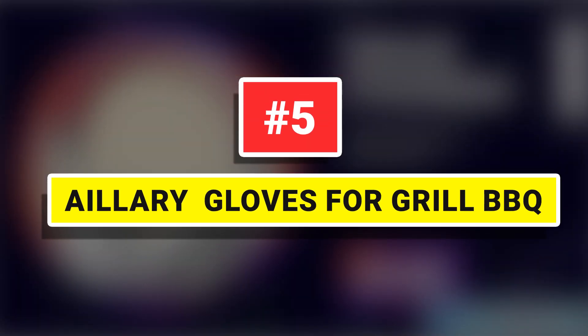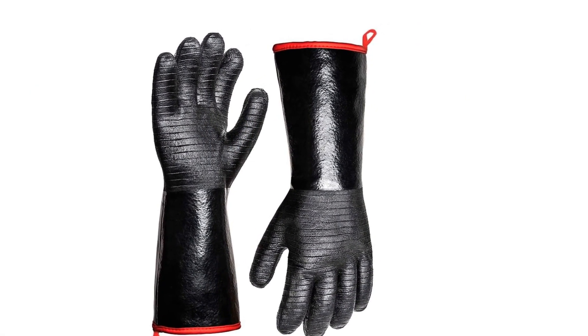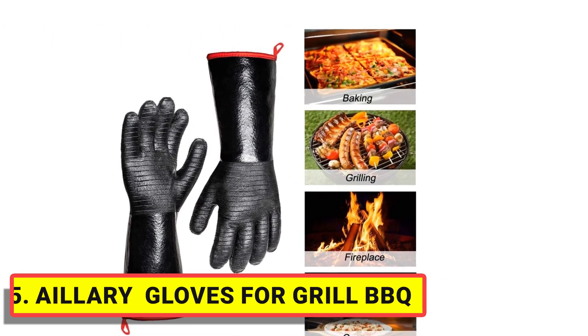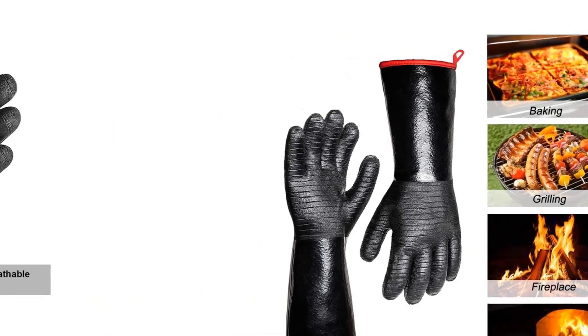Number 5: Ailerie Gloves for Grill Barbecue. At 14 inches long, these barbecue gloves better protect fingers, hands, and wrists from burns. The cooking gloves are heat-resistant up to 500 degrees Celsius and durable.